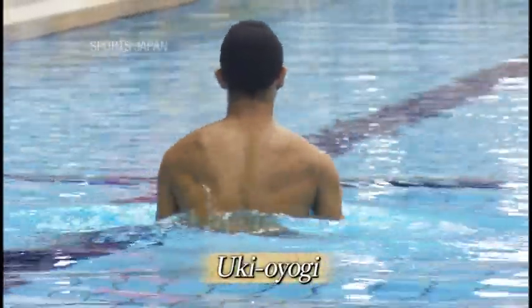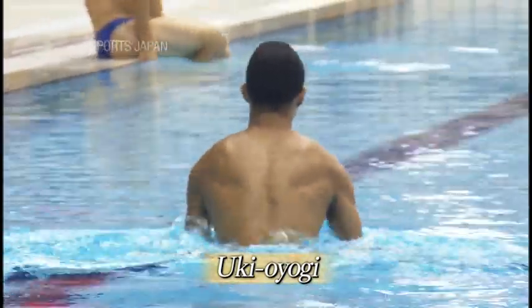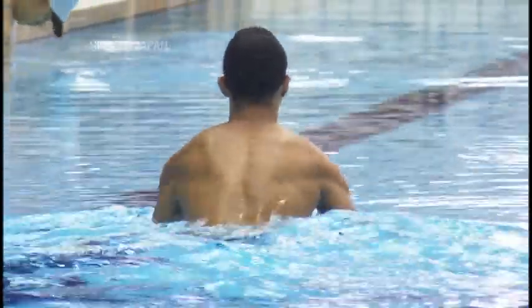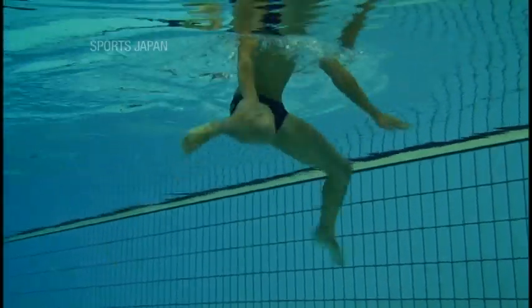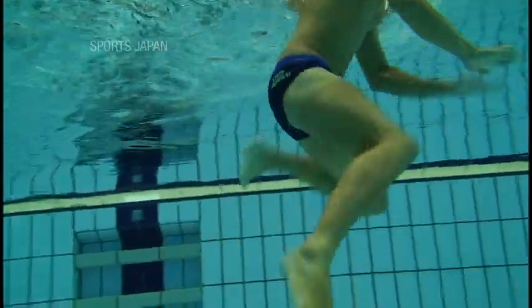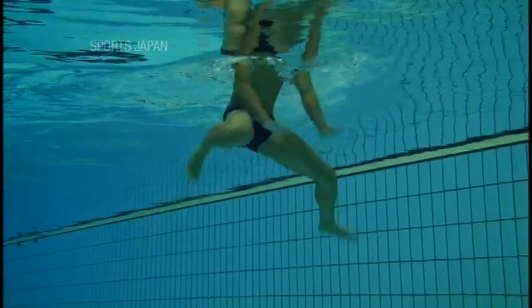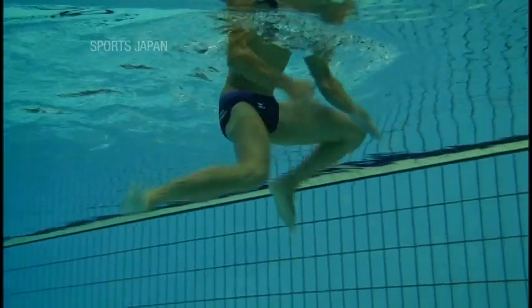Uki-oyogi, or floating swimming, requires the swimmer to lift as much of their torso out of the water as possible. High scores are awarded for keeping a high body position. From underwater, we can see that both knees are pointed outwards as the swimmer treads aggressively with the soles of his feet to gain good buoyancy. The swimmer's hands push back on the water to produce forward momentum.